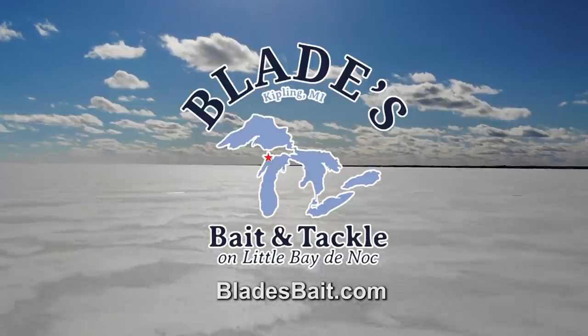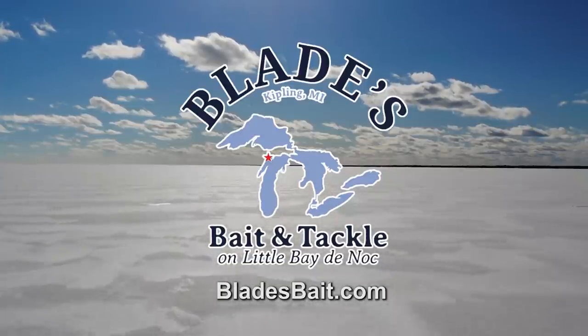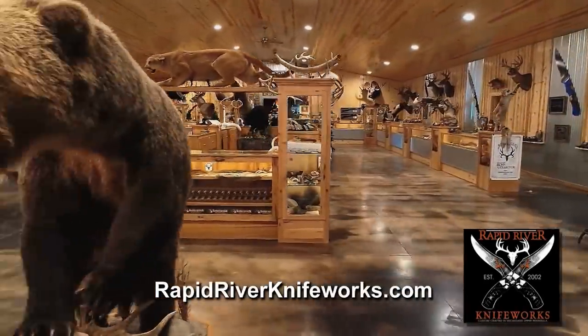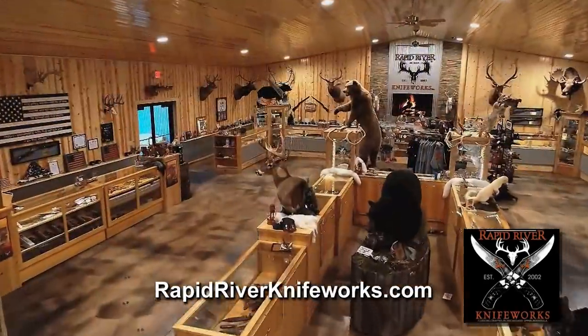906 Outdoors is brought to you in part by Blades Bait and Tackle, your hard water connection to Little Beatty Knock. Today's show is brought to you in part by Rapid River Knife Works, home of Michigan's largest custom knife factory showroom.